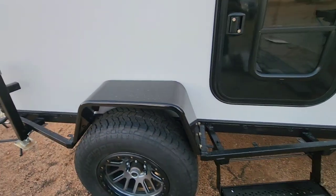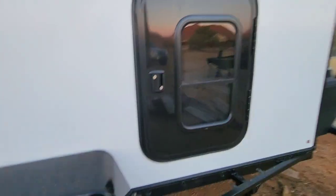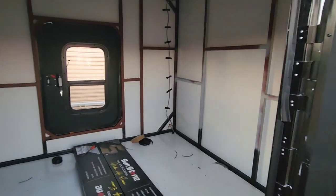My goal right now is just to get this street legal — get all the lights and everything so I can go get it registered. That way I can finish up or start on the interior.